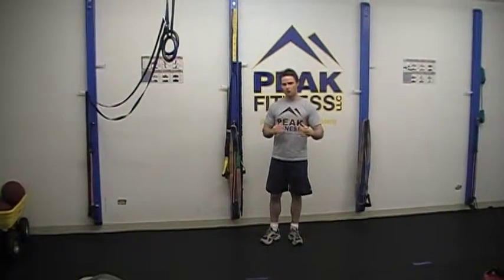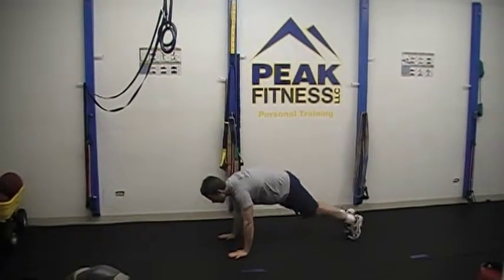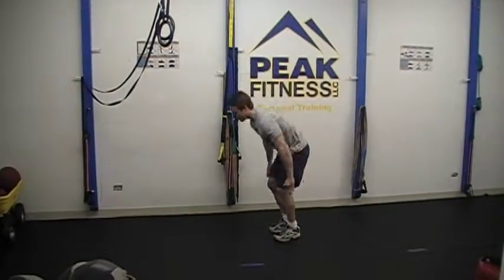You're going to start out with the hardest exercise for 30 seconds. In this case, we're going to use burpees. So we're going to get into position and perform burpees for 30 seconds.